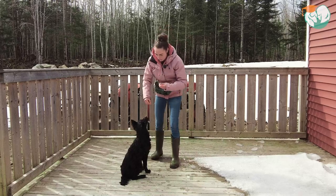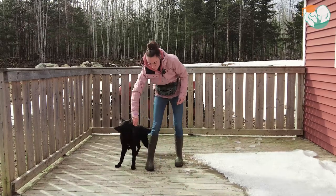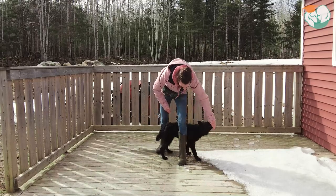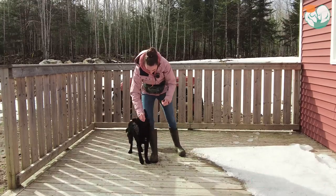And we're going to keep doing this until our dog can fluently go from one leg to the other. Once that's going well, we can start adding another cross between the legs. Every time he's going through right now, I'm marking and I'm giving him a small piece of treat.